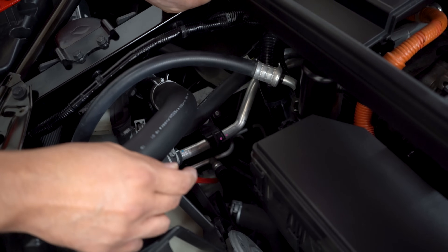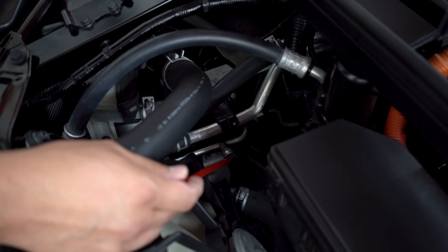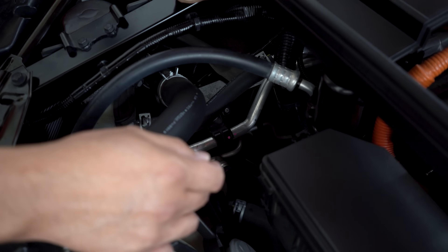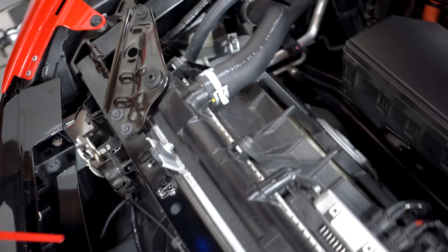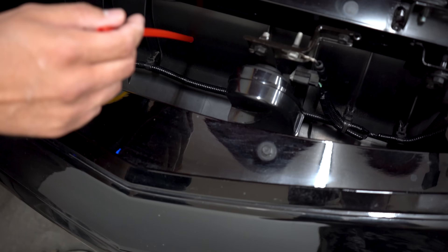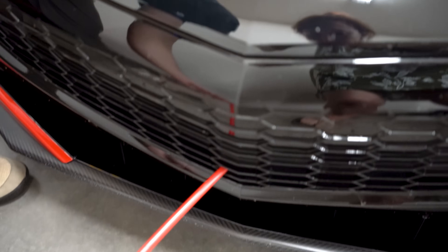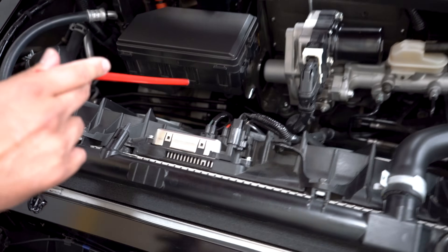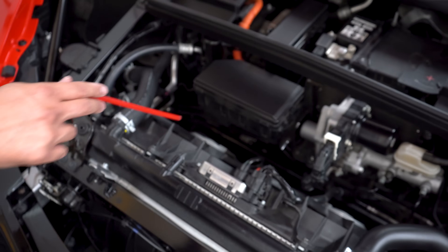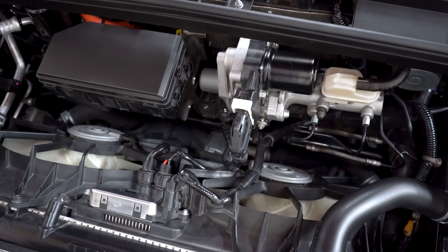Over here we have some AC lines — it looks like a high side port right there. Somewhere around here there's probably going to be a low side as well. And then as we come along, this is the air duct right here. If you look at this box assembly, this is the actual air duct that connects to the opening — that's where the air comes through to cool everything here. You can also see the rack and the sway bar back here.